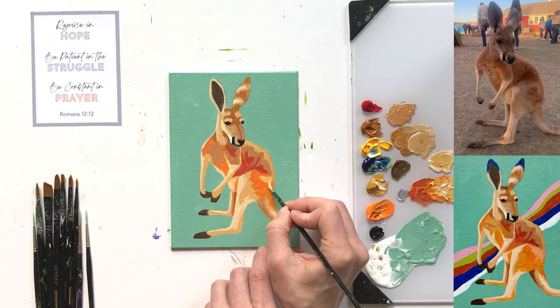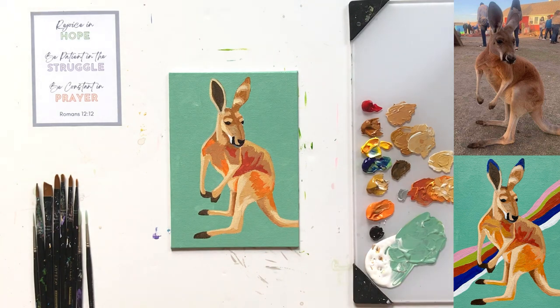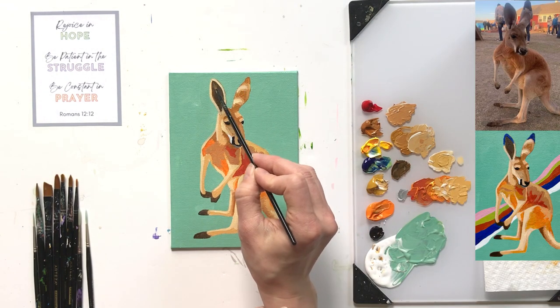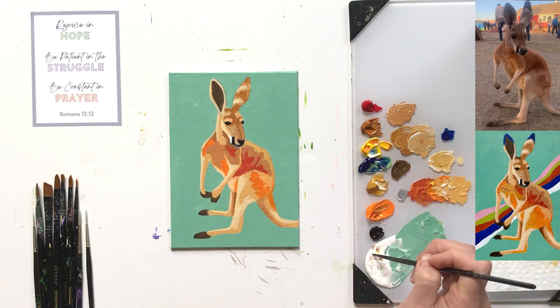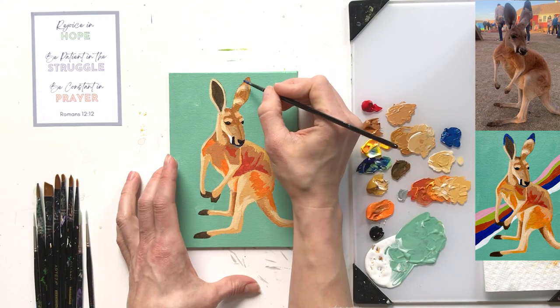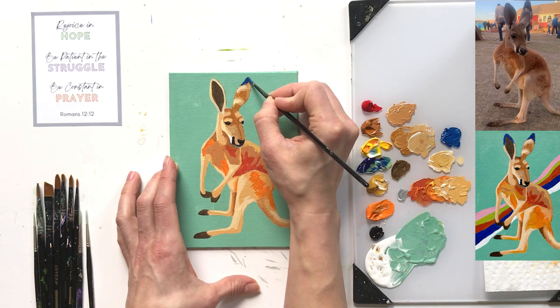I'm going to add a bit more yellow ochre to darken this highlight slightly for the back area — I want it a little darker there. That's our third layer for the back, not quite reaching the tail. I'll work it over the orange on the back of the leg. Also, on the tops of both ears there's a black stripe marking — instead of black, I'm going to use a dark blue with a tiny bit of white, making it vibrant. I'll paint the tops of both ears; it really shows on the right ear but appears on the left ear too.